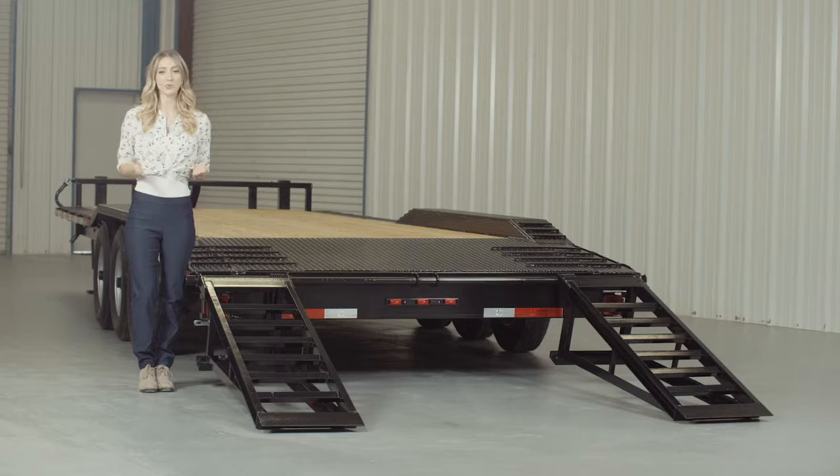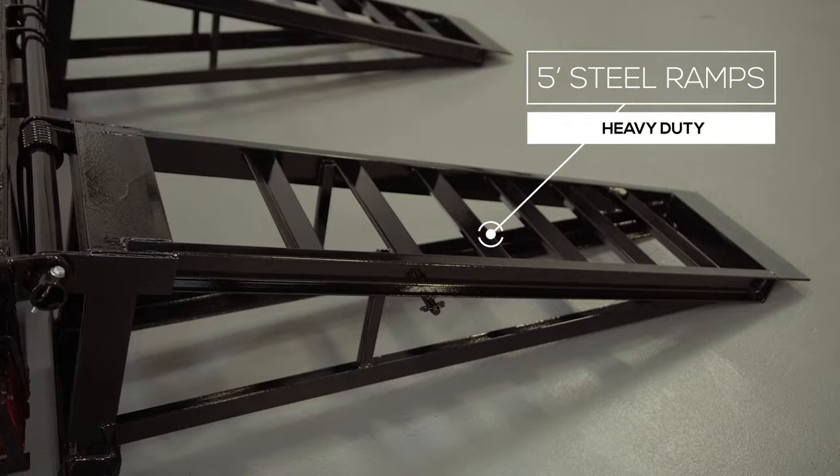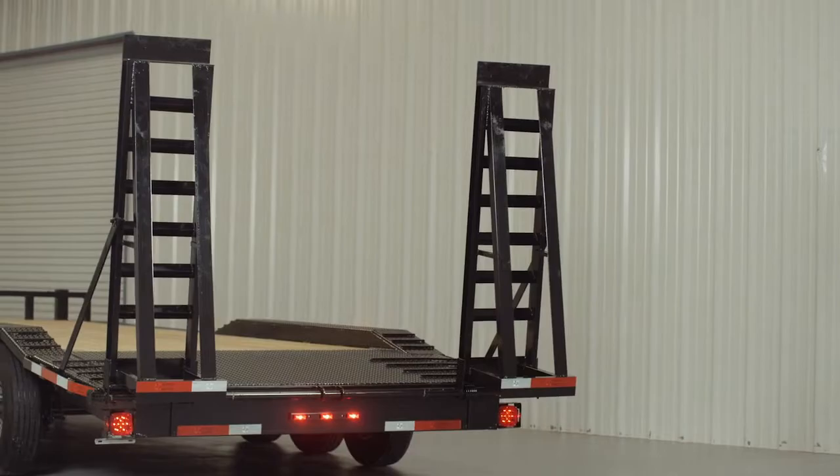Five-foot heavy-duty steel ramps are included on this model, and you have the option of your choice of slide-in ramps that stow underneath, or stand-up ramps with a support bar for heavier equipment. We also offer aluminum ramps as an upgrade, and they are half the weight with the same strength.